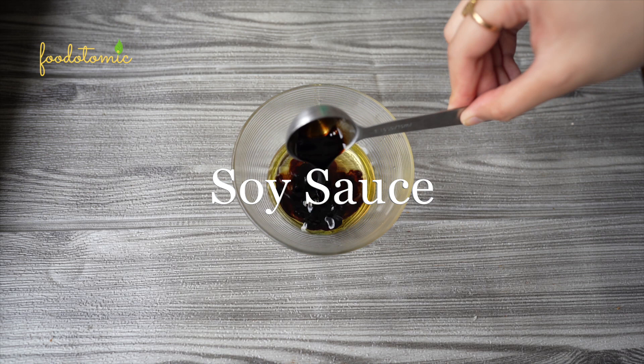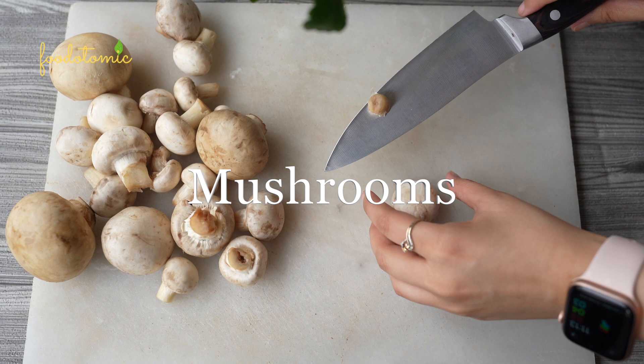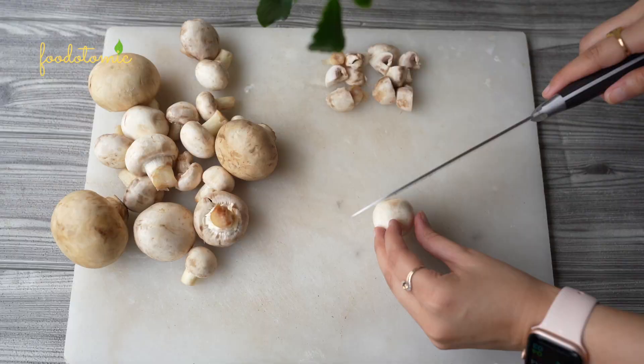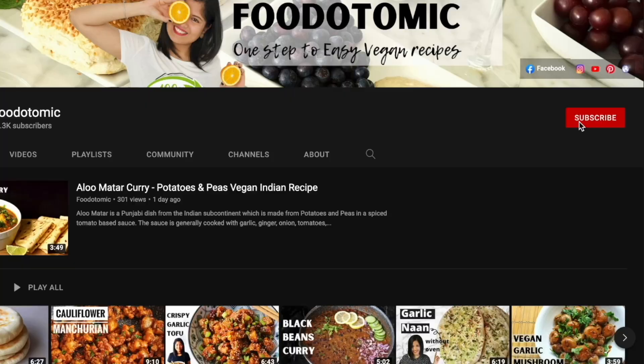Next, let's slice some mushrooms in chunks. In the original carbonara recipes they use pancetta or bacon, and we are replacing it with mushrooms. I have taken around 400g of portobello mushrooms. If you are new to this channel, I am here to help you in your vegan or plant-based journey with easy recipes. So don't forget to like, subscribe, and hit that bell icon for future notifications.